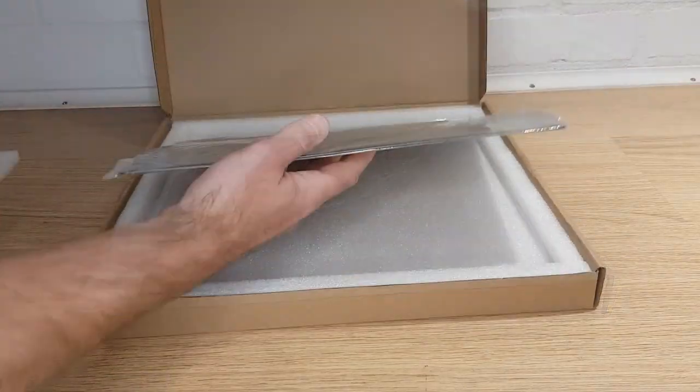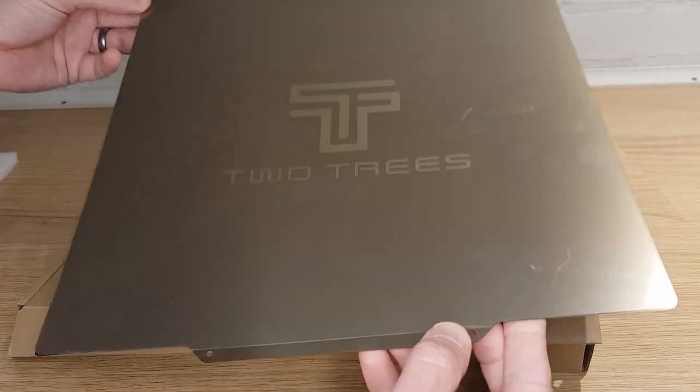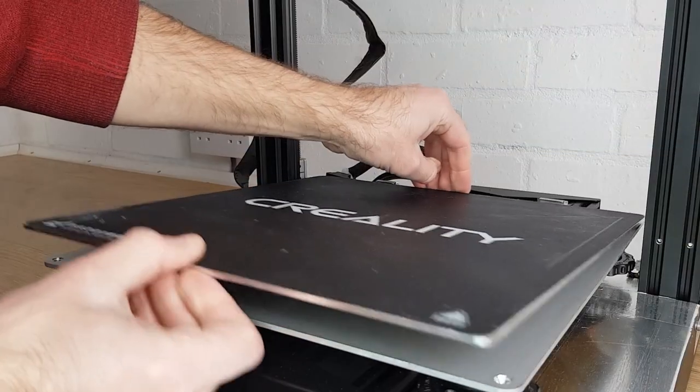The bed that I bought is from Two Trees. It has a rough and a smooth side and either side can be used for printing on. I'm fitting mine to my Artillery Sidewinder X2. This machine has a permanently fitted carborundum coated glass bed, but I'll show you how to fit to other beds as well.